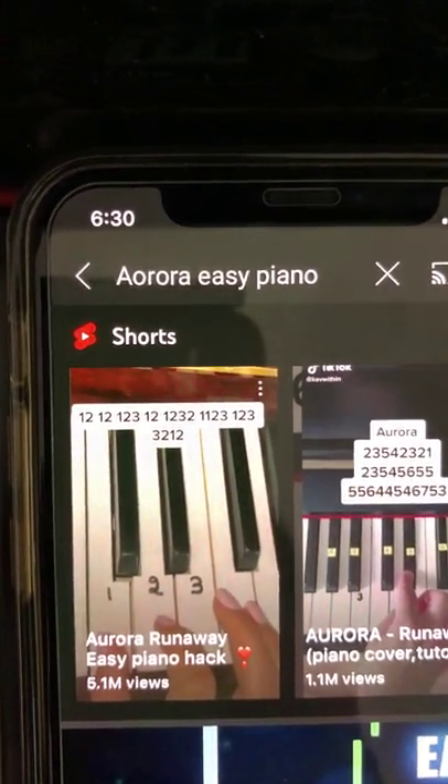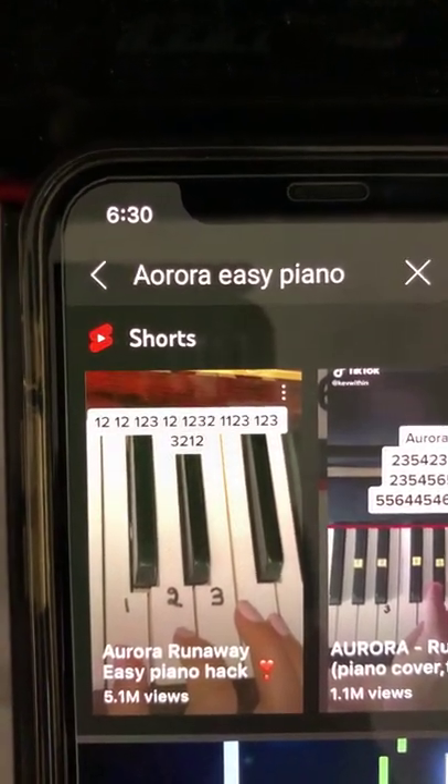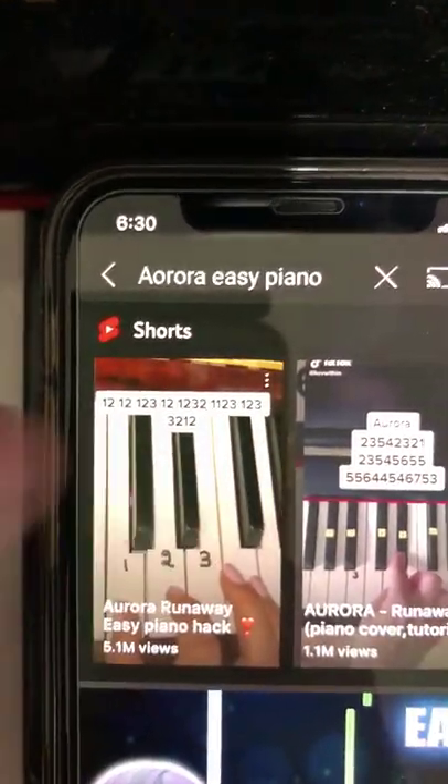Wow, this Aurora Runway Easy Piano Hack tutorial has 5.1 million views! It must be very good — let's try to learn from it. Let's go!